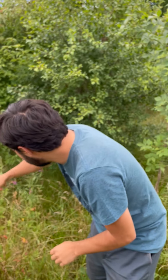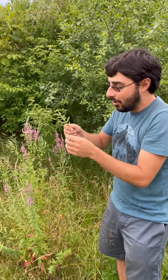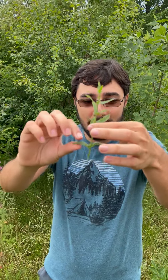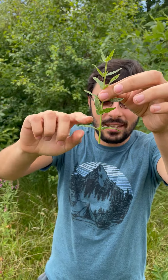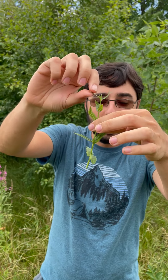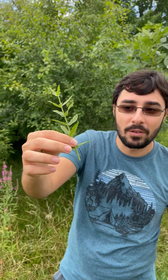Purple loosestrife is a little bit different. Purple loosestrife has what we call an opposite leaf arrangement. That means every time there's a leaf on one side of the stem, it has a little buddy right next to it. And we can see for each leaf on this stem, it's always in a matching pair. Not all plants have this, but purple loosestrife is one of them.